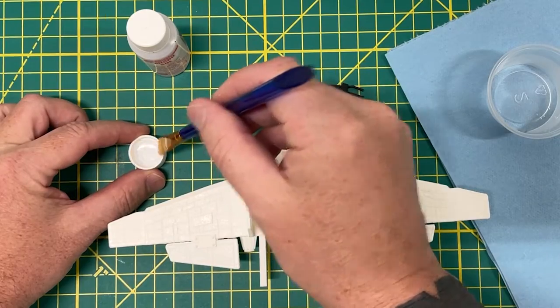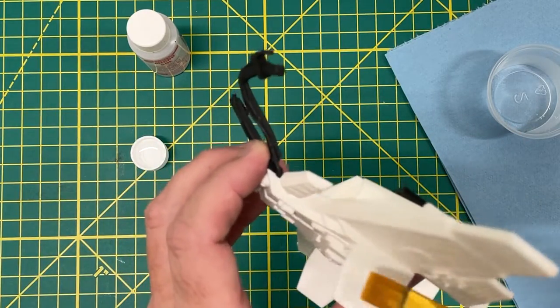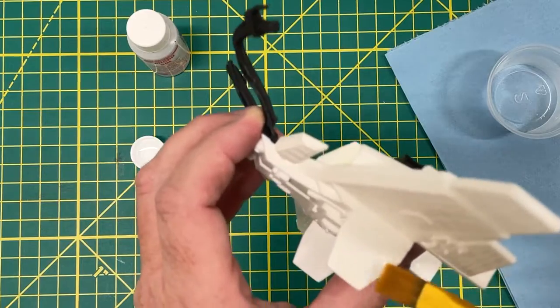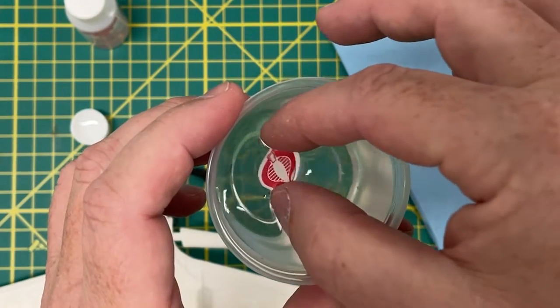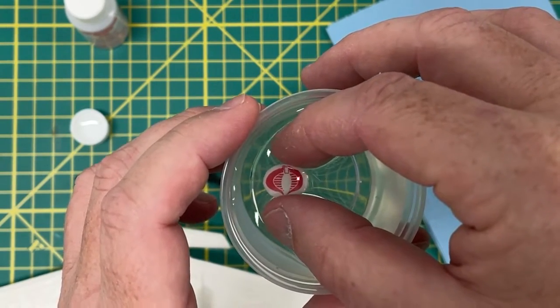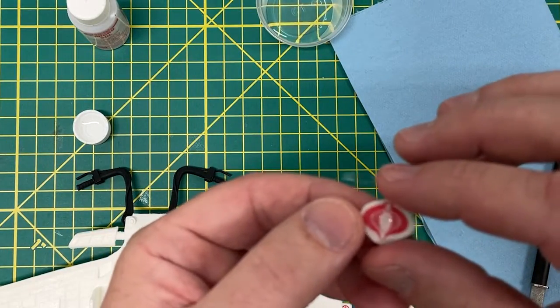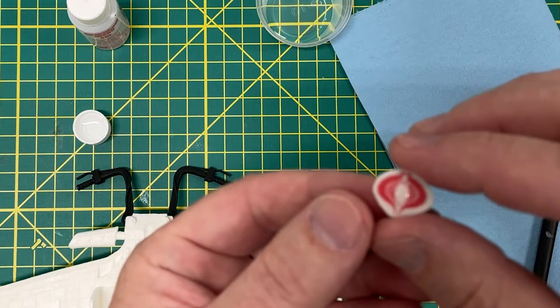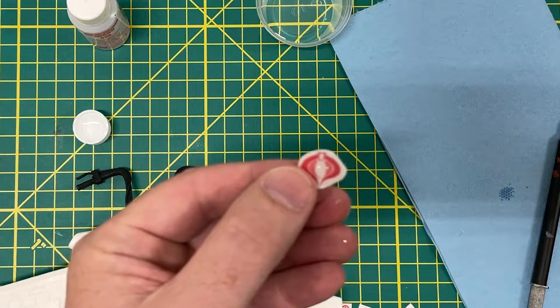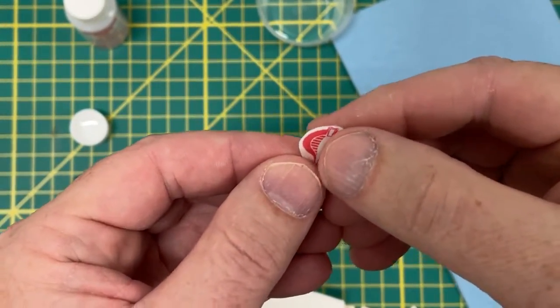Brush the Micro Set on the surface of the model where you want to place the decal. Make sure the surface is visibly wet when the decal makes contact — this ensures the decal can be easily repositioned. The water slide decal only needs to go into the water for maybe up to a 10-count, just a couple of seconds. It doesn't have to soak. If you leave it in too long, the paper backing is just going to fall off. You want to get it nice and damp, then take it out, let the water finish softening up the glue, and give it a little slide with your fingers to see if it will easily slide off the paper backing. If it starts to slide off, you know it's good — it's time to put the decal on the model.